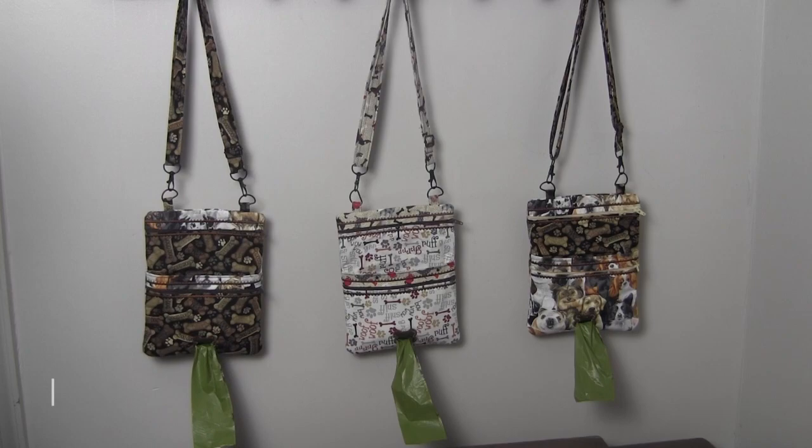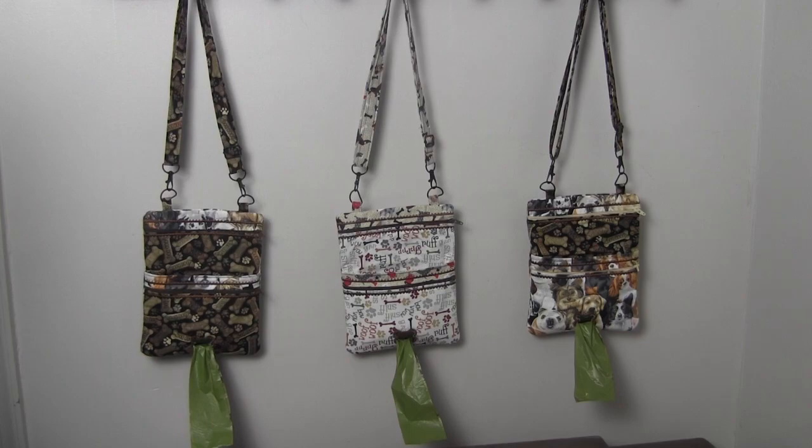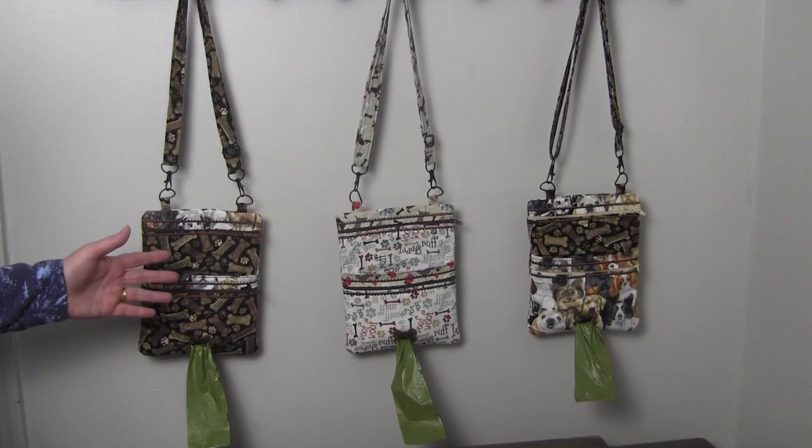This is a pattern available from Sweet Pea Machine Embroidery Designs. If you are interested in this pattern, please click the link in the description below or go to our webpage on this project. There you will find photos of this project, a link to the design, and links to the supplies you will need.